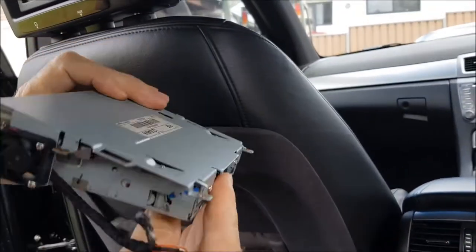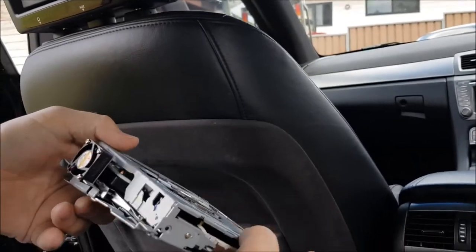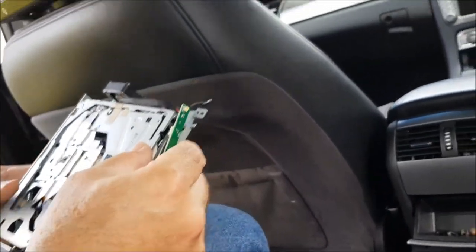Installation is the reverse of the removal procedure. I hope you enjoyed the video and found it informative. Good luck, and thanks for watching.